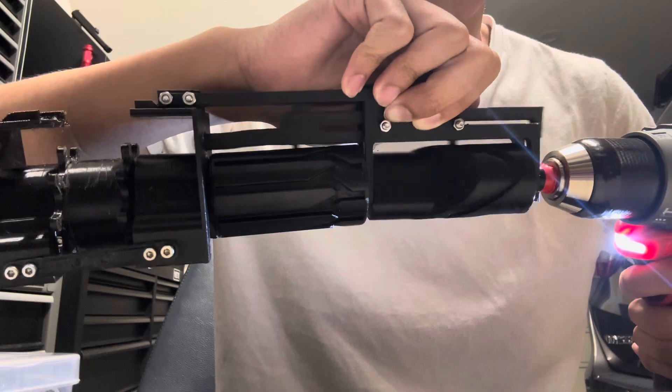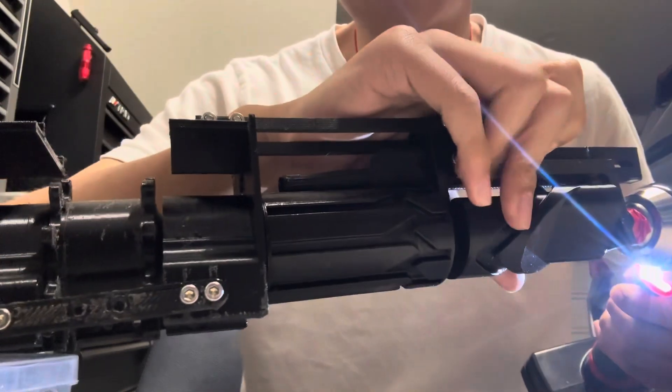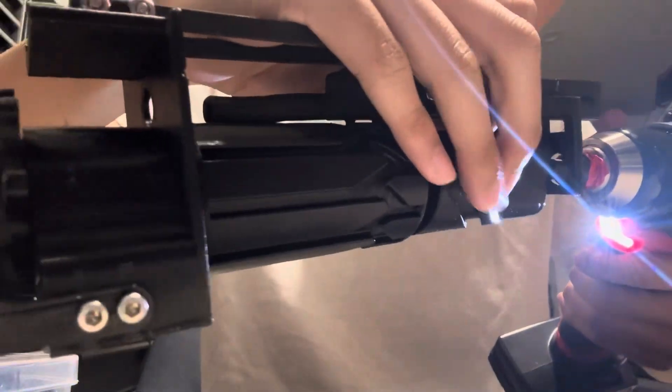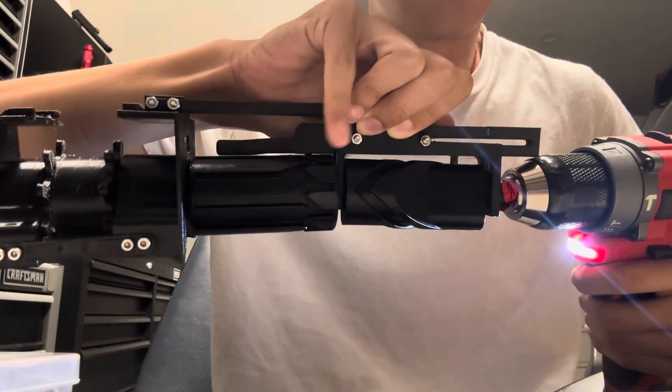This is inspired by the Dart Zone Enforcer mechanism — sort of this part here.